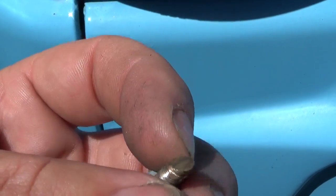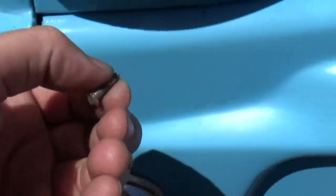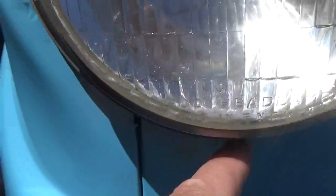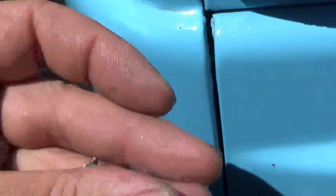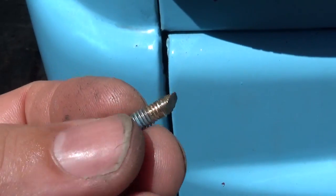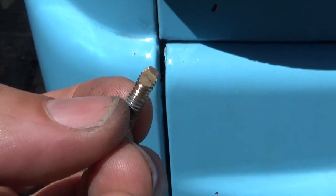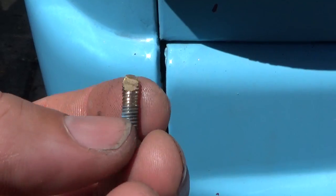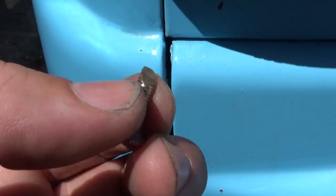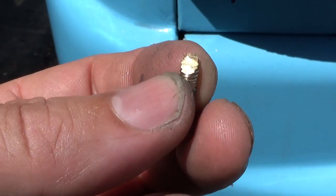But this section here for some reason is just sheared right off. I'm wondering when the person who painted this car has just gone to town with an angle grinder and just chopped the end straight off this one. I don't know what that is supposed to do — was it supposed to clear the threads out in the bolt? In the nut? I'm not too sure.